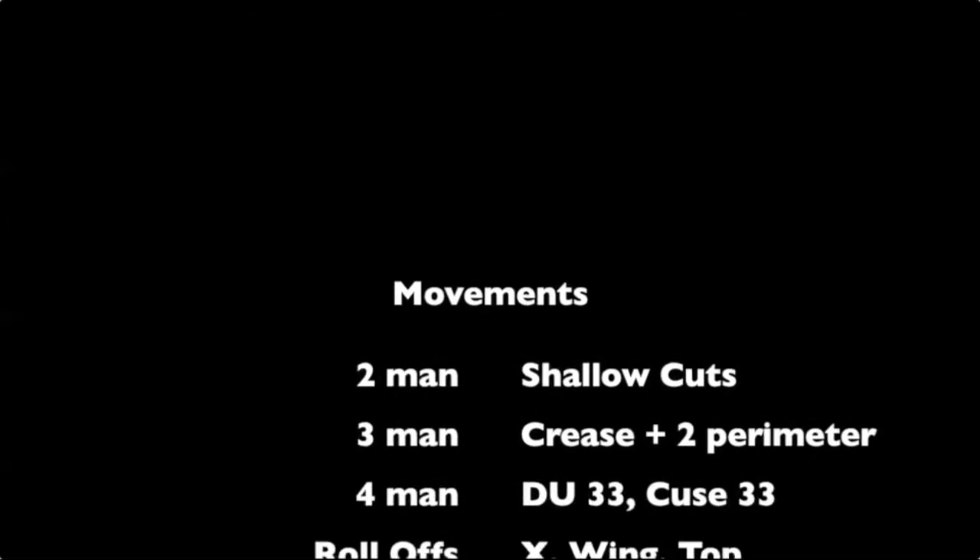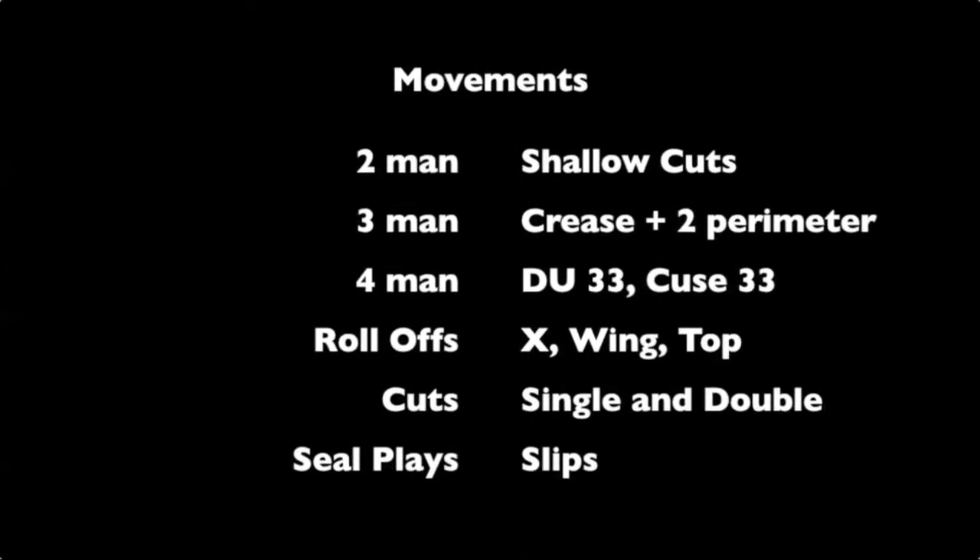There aren't that many movements, but you've got to understand all of them and practice them — the two-man shallow cuts, the three-man rotations, a couple different four-man rotations. There's even five-man. You've got roll-offs, X-roll-offs, wing-roll-offs, top-roll-offs, single cuts and double cuts that open up players behind you, and then seal plays.